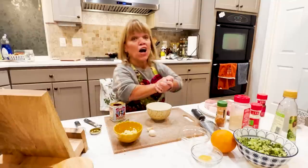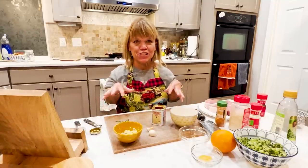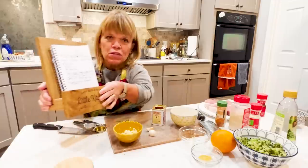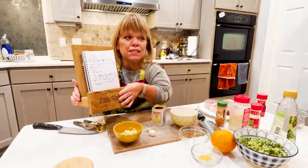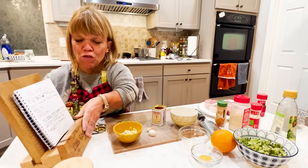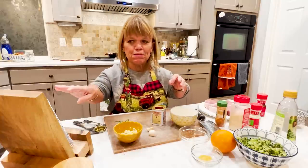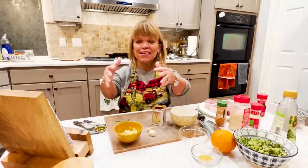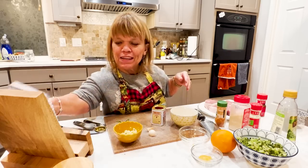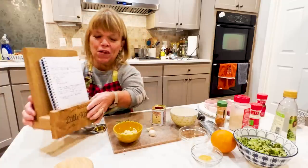The other thing I wanted to share is that over at Amy Roloff's Little Kitchen we have these recipe book holders. I have my notes right here — pork chops and the rub ingredients, plus the mashed potatoes and broccoli. It's so convenient instead of looking down at your iPad, phone, or cookbook. Check it out at Amy Roloff's Little Kitchen.